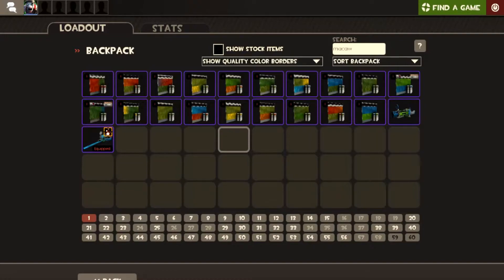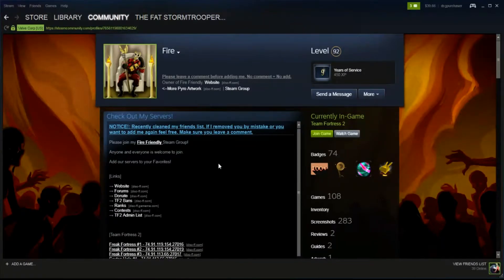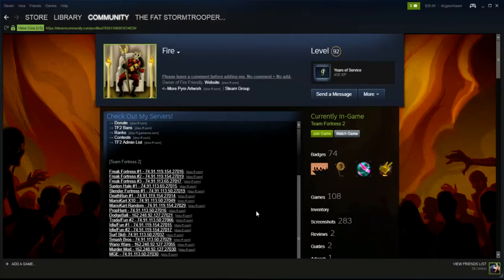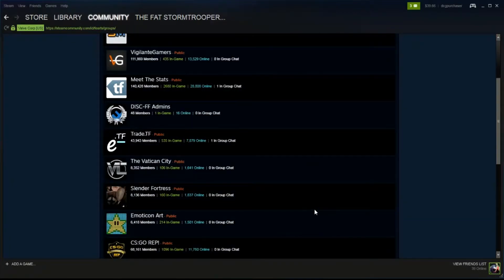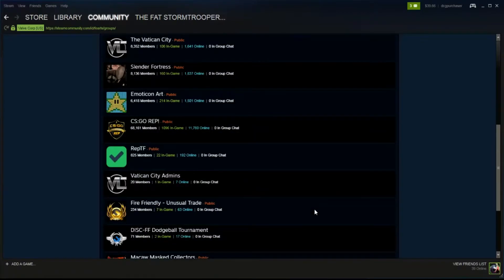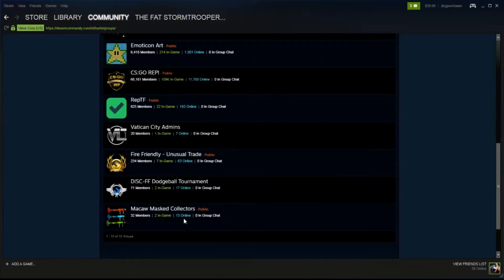I think it's a really nice touch that Steam has put on the fact that there are subtle variants, and this is what gets collectors and other eccentrics interested in these paints. This is a guy called FIRE who suggested making this video — and I think it was a damn good suggestion. The group he's a member of in particular is dealing specifically with the mass macaw collectors.